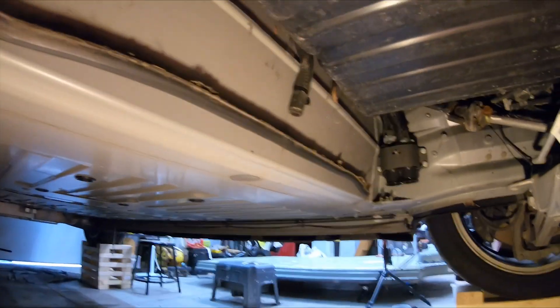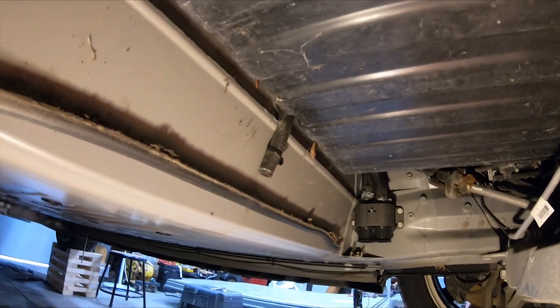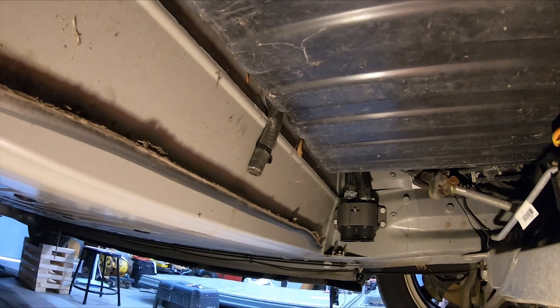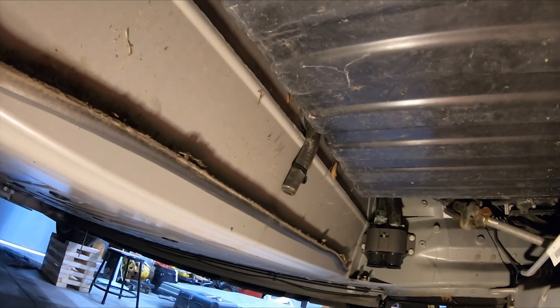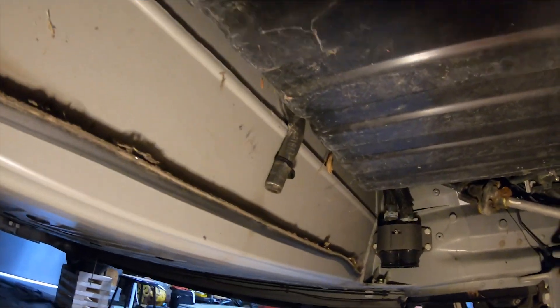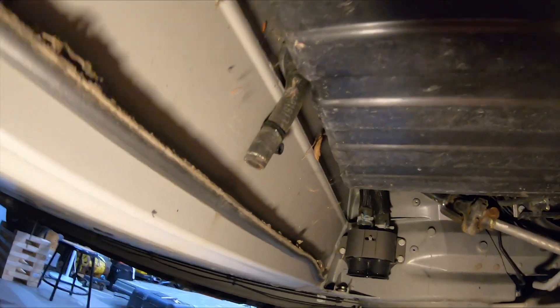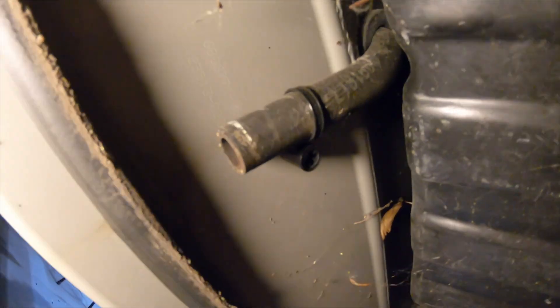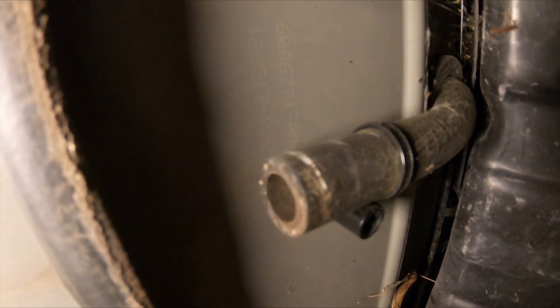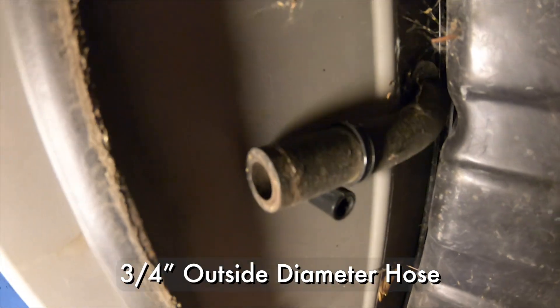It basically comes right directly on top of the battery pack, and over time the fuse cover rusts out. This car was originally in Arizona, so I'm going to assume that the air conditioner was running continuously any time the car was on — so that's a lot of water going right onto the top of the battery pack.